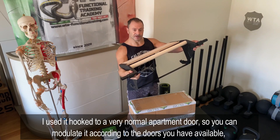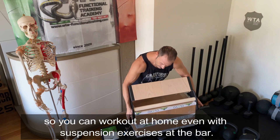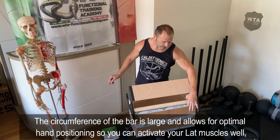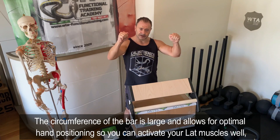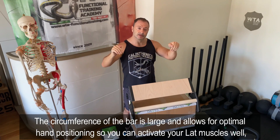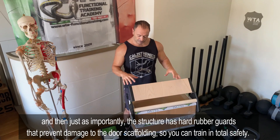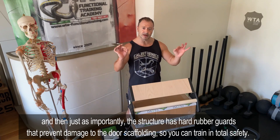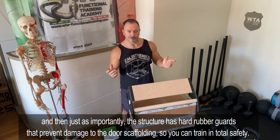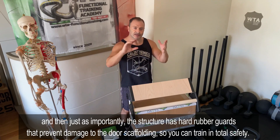La potete modulare in base alle porte che avete a disposizione e a quel punto lavorate anche con gli esercizi in sospensione alla sbarra. La sezione della sbarra è bella grossa, quindi riuscite a fare tutti i lavori di aggancio per il pollice, avere la linea di appoggio sulla sbarra e lavorare per una migliore attivazione del gran dorsale. Ci sono poi supporti di sicurezza con protezioni in gomma dura che evitano di lasciare segni o rovinare la porta.